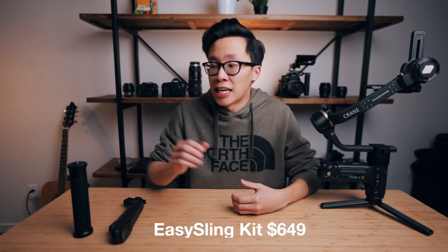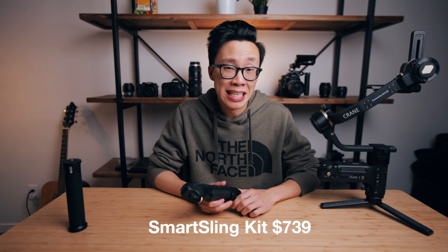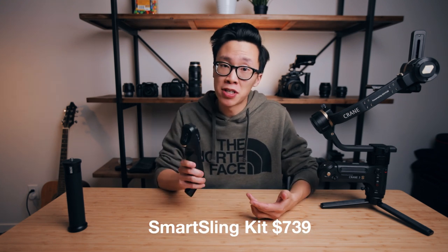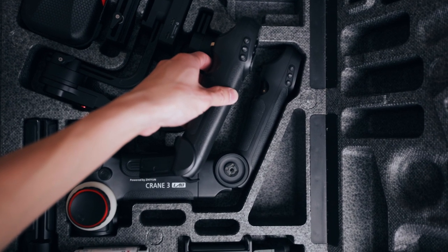For $6.49, you can get a dead handle, meaning it doesn't electronically talk to the gimbal itself. However, for $7.39, you can upgrade to the Smart Sling handle, which is the electronic one, and it's also the same one that you can find on the Crane 3 Lab.